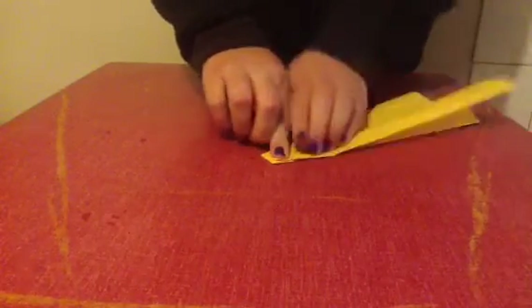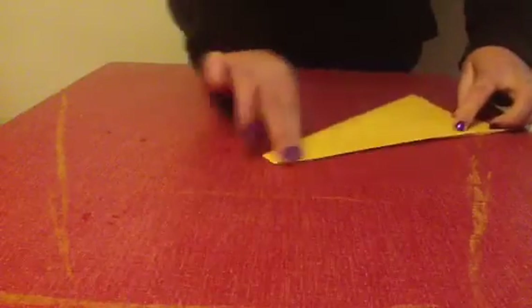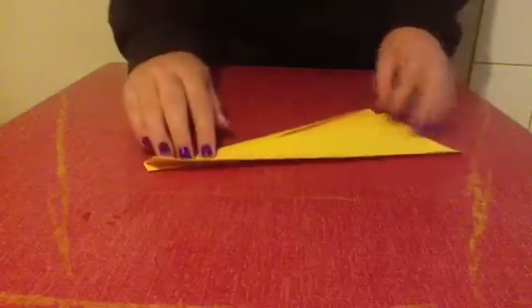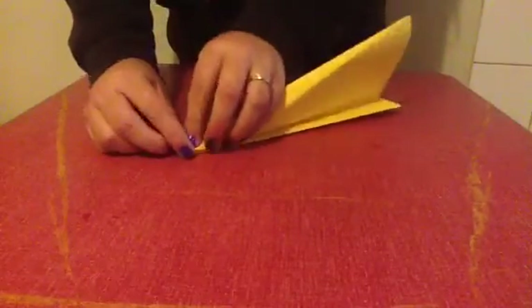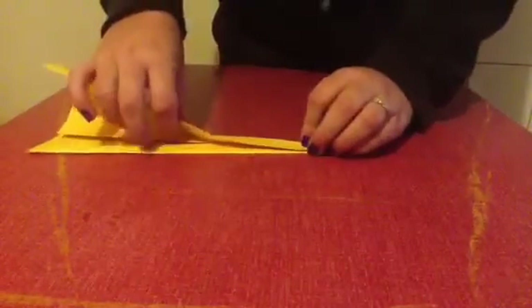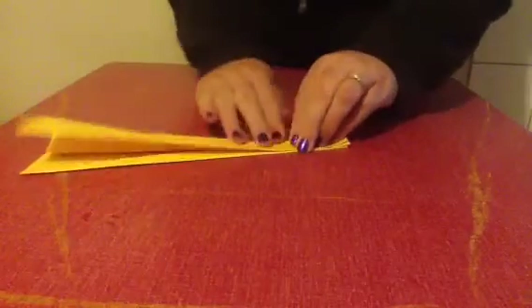Now we will make our wings. This corner will fold down into this straight bit. And fold. Once you've done this, you'll flip it over and repeat on the other side.